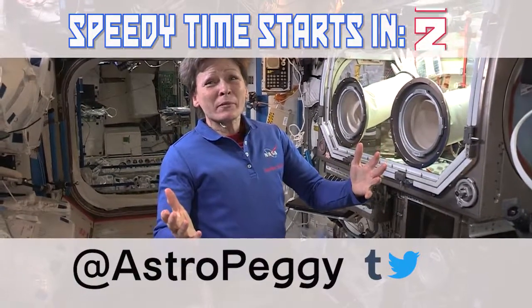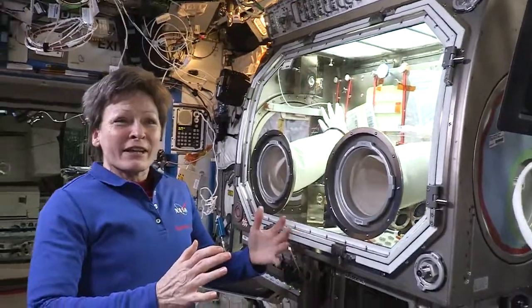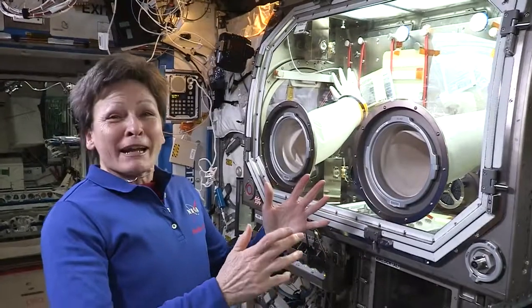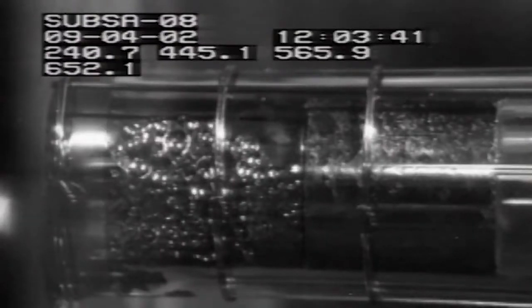Today we wanted to talk to you about the Microgravity Sciences Glove Box. We do all kinds of experiments in here. I've grown tissue culture cells, I've looked at how air and fluid separate, and I've grown superconductor crystals in here — and they got up to over 700 degrees Fahrenheit.